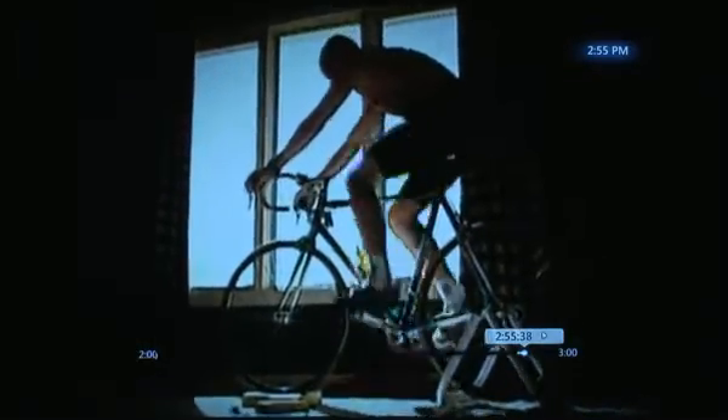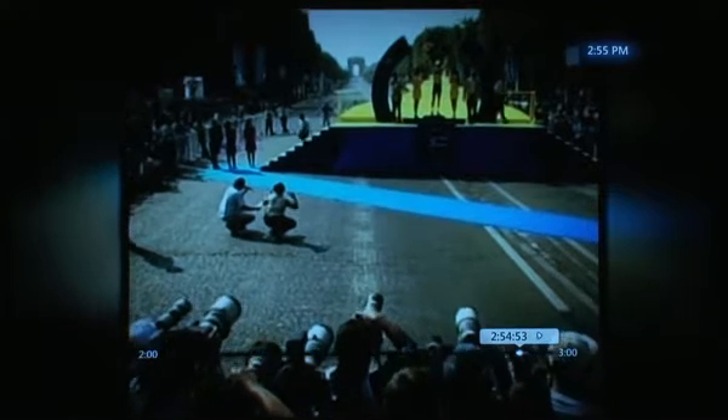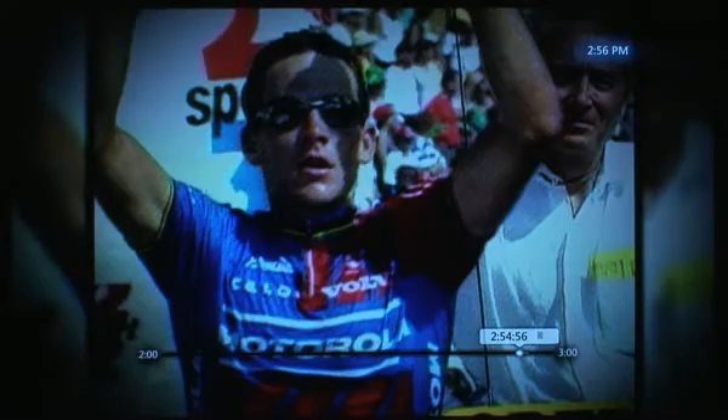Now if we go to live TV, you'll notice a new scrub bar. This is much more discreet than the old one — it stays out of the way better but still gives you all the information you want: what time the show started, what time it ends, what time it is right now, where you are in the show, and how fast you're fast-forwarding. The right side of the dot on the scrub bar is dark gray indicating the future buffer, the bright white to the left shows how far back you can rewind, and black represents missing buffer.